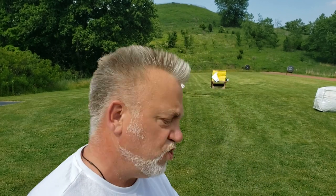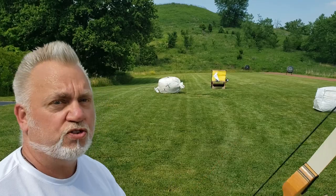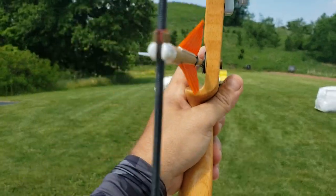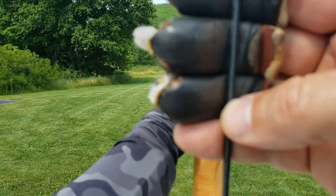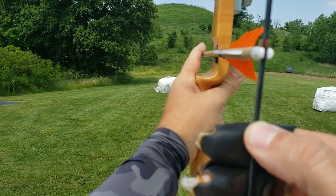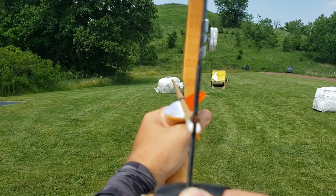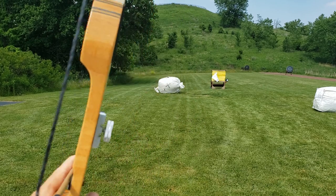30 pound bow. Same arrows. What changes? Only the gap I use for my draw. Instead of it being three whole fingers, it's actually going to be half that — one and a half fingers — sliding down so that the sight picture looks like that. Let's give that a try.